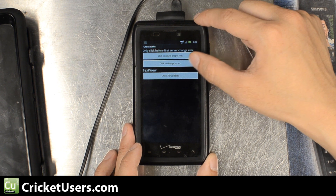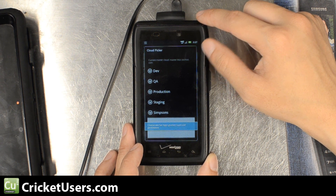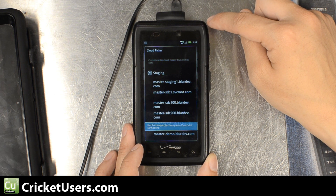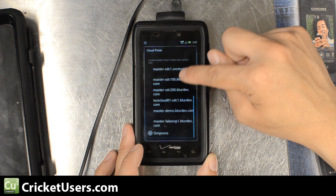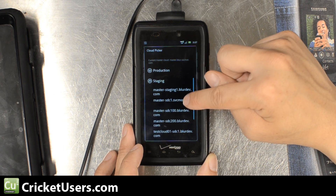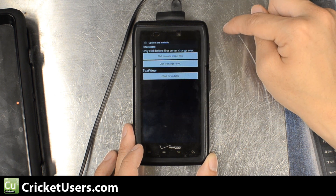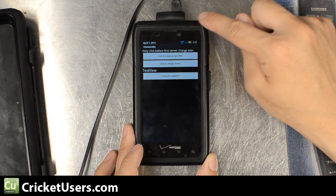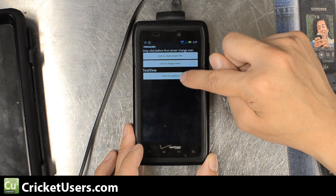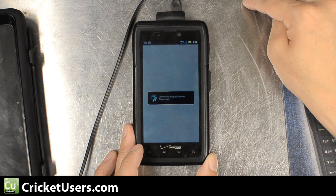Now this is what happens — it comes up with something called Cloud Picker. You're going to choose Staging and then Master-SDC100.Blurredev.com. A lot of people had little hangups right here as well. As soon as I clicked that, it said updates are available, but that was actually the Google Play. So you'll want to hit Check for Updates right here. Then this pops up that you have to have a Motorola account. I clicked Set Up and it hung on this for a while.